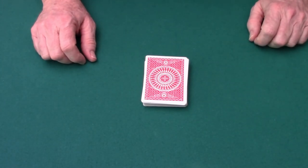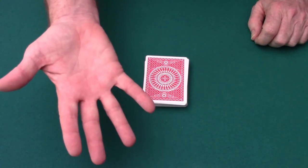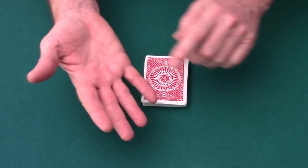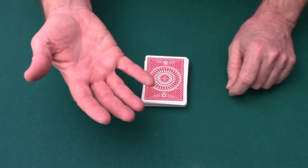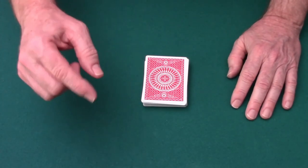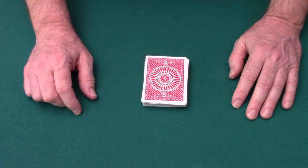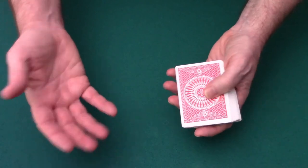So the card's lost in the deck. Now what you do is ask them to extend their hand so you can examine their fingerprints. You tell them how every person's fingerprints are unique, and because they touched the chosen card, you can examine their fingerprints and spot their fingerprints on one card — it will have to be their chosen card. Now of course they won't believe you, but you say, 'Well, let's find out. I'll prove it.'